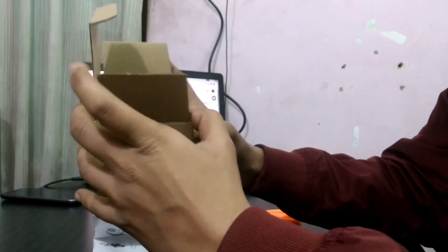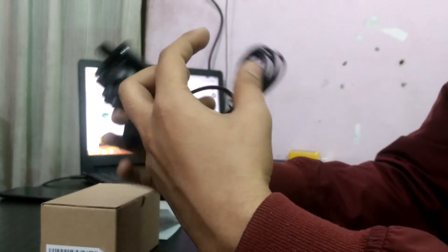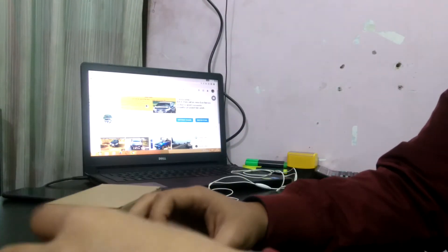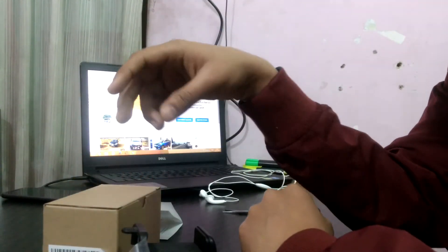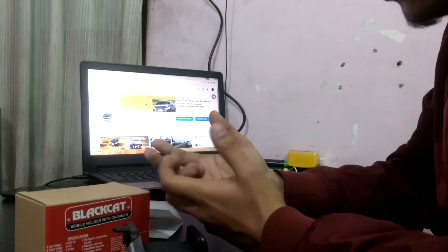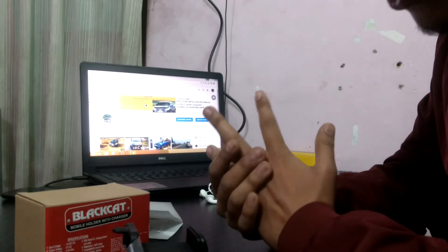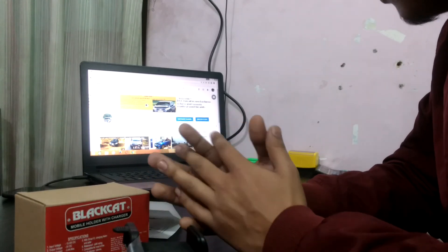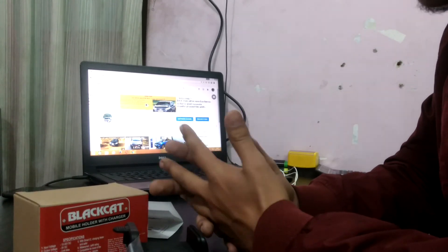That's it, guys. This is the mobile holder with charger for your motorcycle. This is the unboxing video of the mobile holder for motorbikes. Hope you like the video — if you did, please subscribe to the channel, like, comment, and share the video.